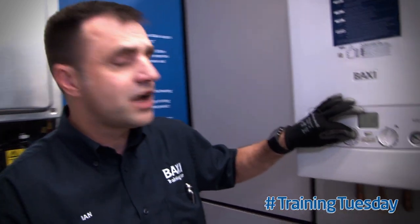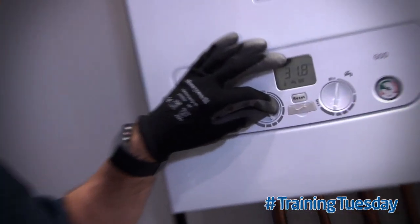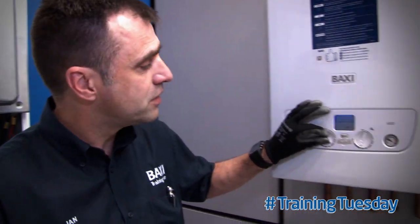Now if your customer lives in an old drafty house with poor insulation, you might want to set the curve a little bit higher than the 50 that we recommend. However, if they live in a well-insulated new house, you could turn it down, setting a lower curve, achieving the same room temperature and saving them money.